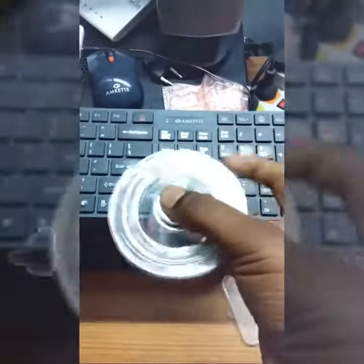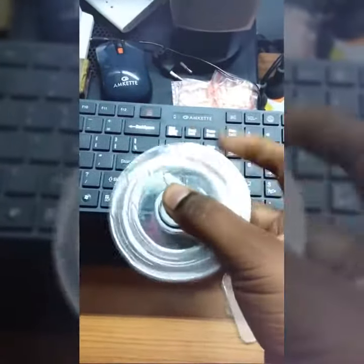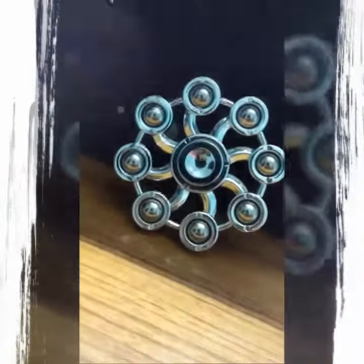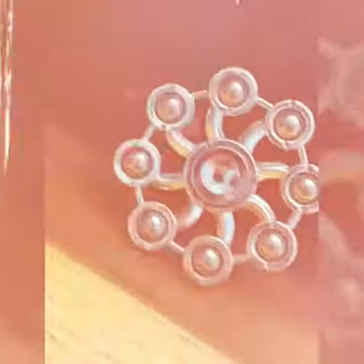You can spin it with one hand with some practice, and you can control it very easily. It looks very stylish and its performance is so good — I can appreciate it.